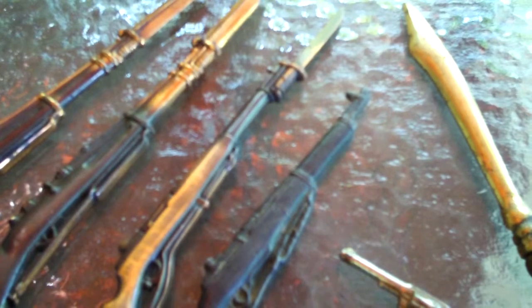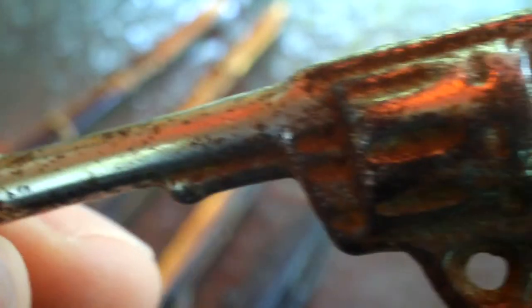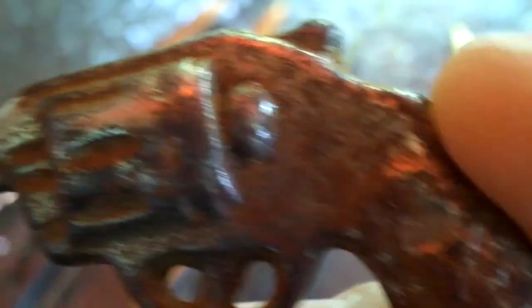Oh, this little interesting thing right here — a little revolver. It looks like a little Smith & Wesson or something. This is a revolver too, but maybe for a little child, I don't know. Sure in the heck isn't a letter opener. It's rusted up pretty good. I'm not going to take the patina off it, though. I'm not going to clean them all up. You can see the shiny thing on the barrel — how it used to be, and now it's like this.